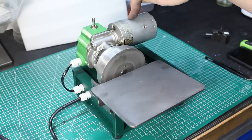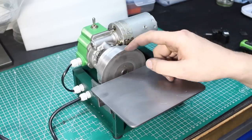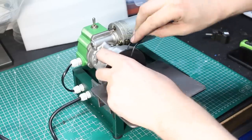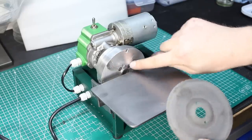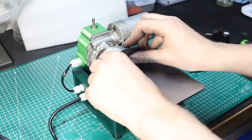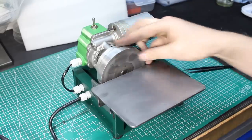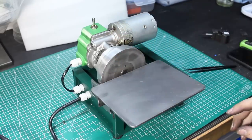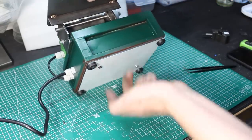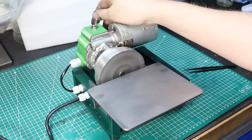It has a 24 volt gear motor, runs about 240 rpm here on the wheel. It takes 100 millimeter wheels and the wheels have a quick change mechanism that I designed. They are held on with magnets — four magnets here in this aluminum faceplate and two drive pins which drive the grinding wheel. You just slide the wheel in here and it holds via the magnet. It's self-contained, it has a 24 volt power supply in the base and it runs in both directions.